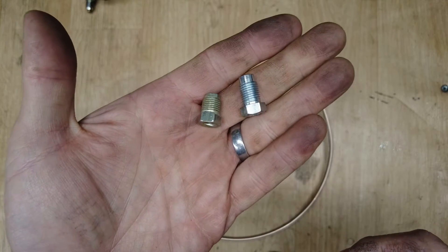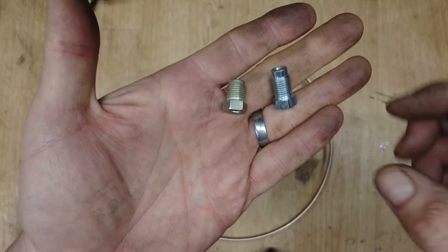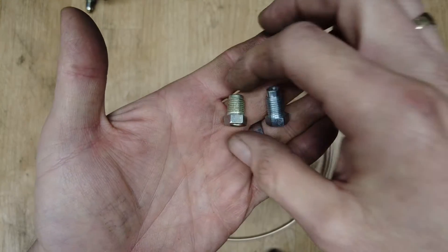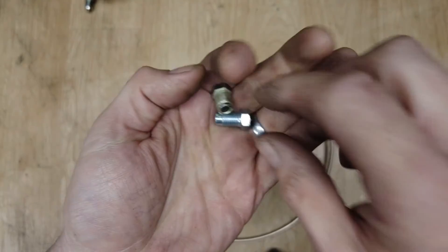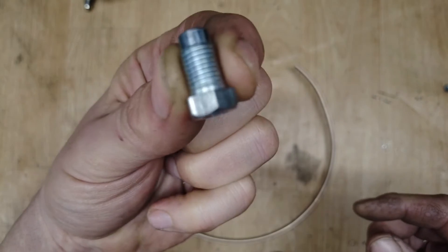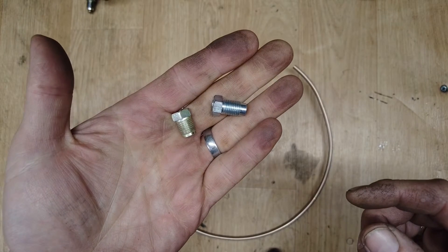Next, you're going to need some brake pipe fittings, or nuts, which look a little bit like this. They come in various different sizes, so you need to make sure you get the right ones for your car. If you're a classic air-cooled guy like me, you're probably looking at a metric 10mm. If you're a classic English car guy, you're probably looking at a 3/8 UNF, but you do need to check that before you fit them on your pipes.